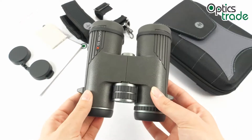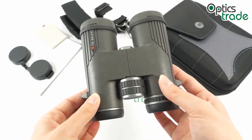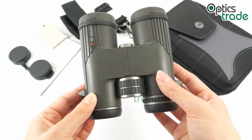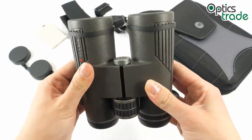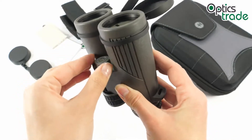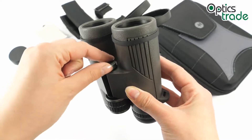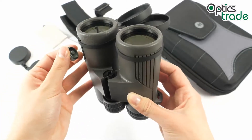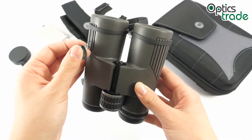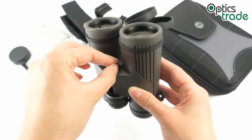You can also mount these binoculars on a tripod for a steady image by simply unscrewing the screw here and adapting them onto a tripod so your image is always stable.